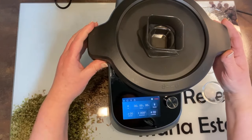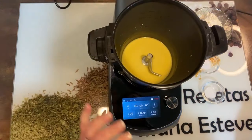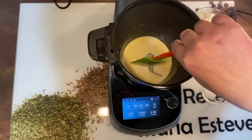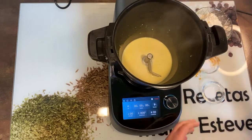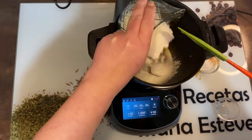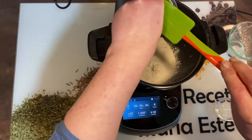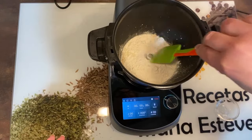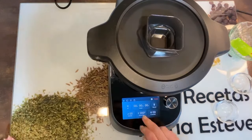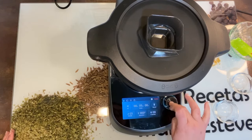Ya ha terminado. Fijaros que bien se ha disuelto. Este pan de molde, de verdad, lo habéis hecho mucho y sale riquísimo. Voy a poner el azúcar, la harina y la sal. Vamos a bajar la harina de los laterales y vamos a cerrar. Vamos a poner tiempo de amasado 5 minutos a velocidad 3 para que nos lo amase bien.